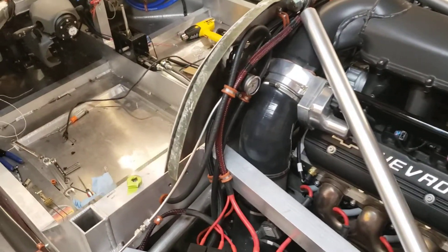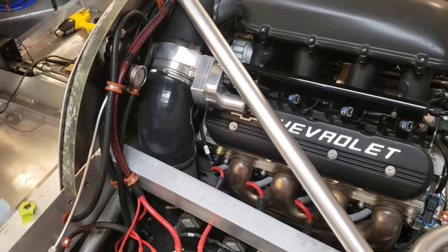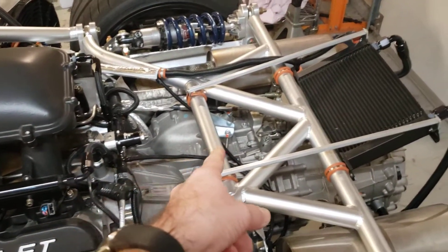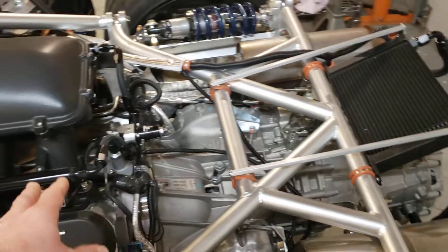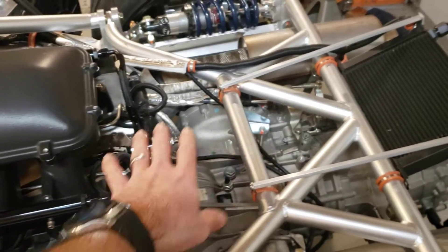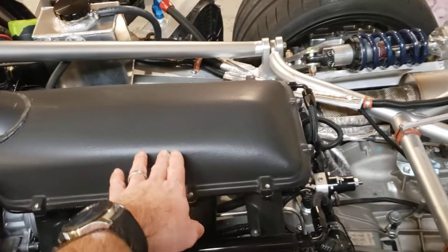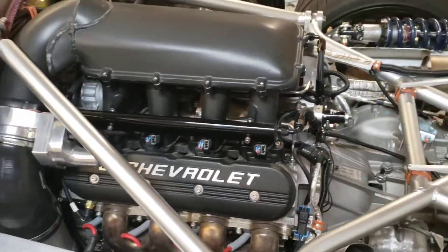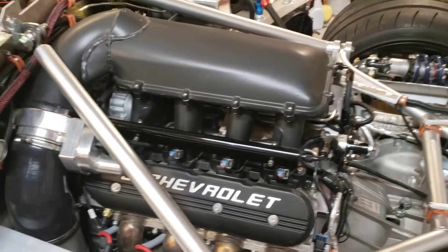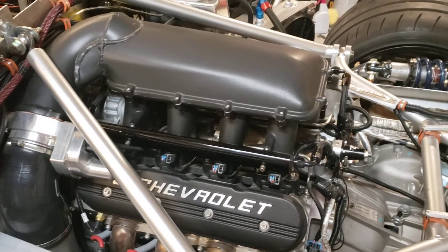We'll cover the air intake on the SLC — it's pretty straightforward. Most guys put the air intake toward the back since there's a lot of room there, and most intakes work best there. But I had the bright idea to use the Holley Hi-Ram here. That's partly because it looks cool, but more importantly it goes well with the motor since this one's built to rev up to a little over eight grand.